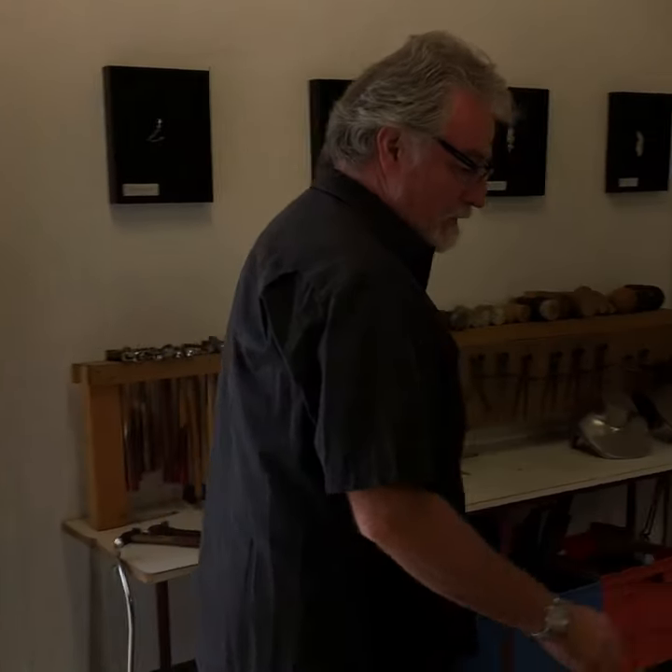Hello, my name is Jack Fabian. I'm a silver and goldsmith and I've been working in this industry for over 42 years now. Welcome to my studio. Come around, I want to show you a few of my bits and pieces that I've had over the years.